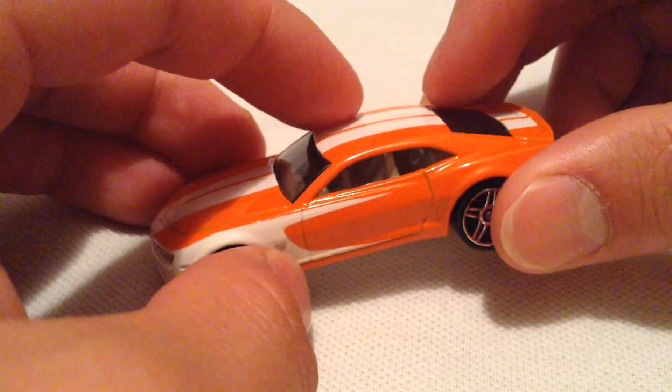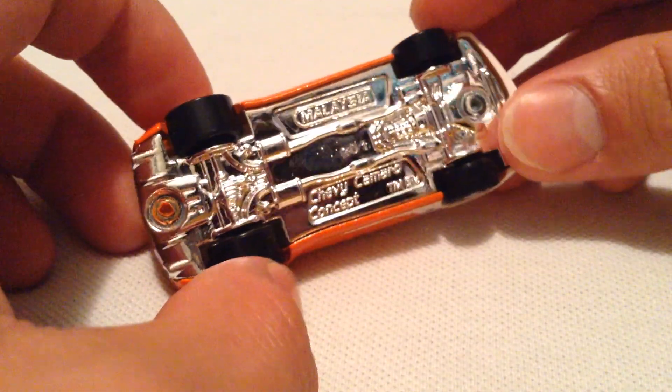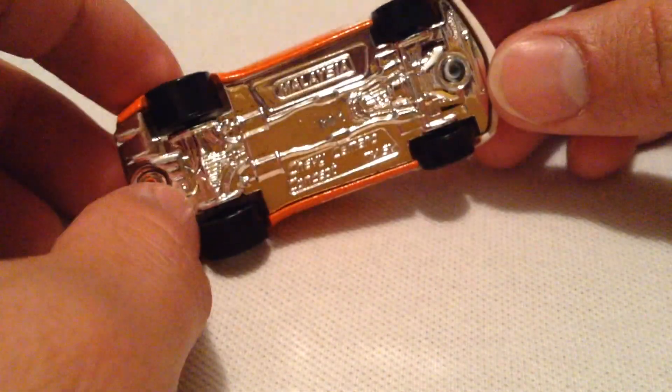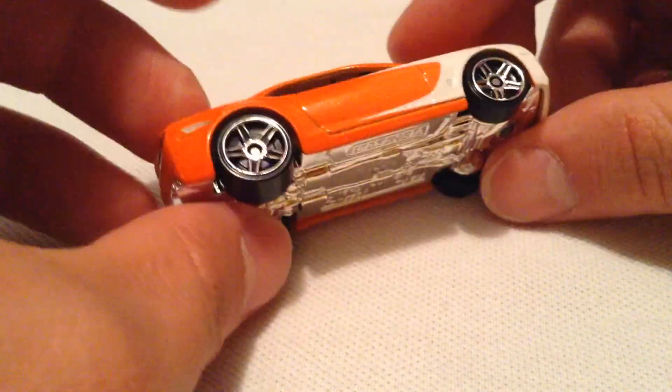The Super version I believe does have rubber tires and I think it's orange Spectraflame paint. I thought this was pretty interesting — it has a chrome base. I'm pretty used to Camaros having, at least the more recent ones, having a black base. That's pretty cool.